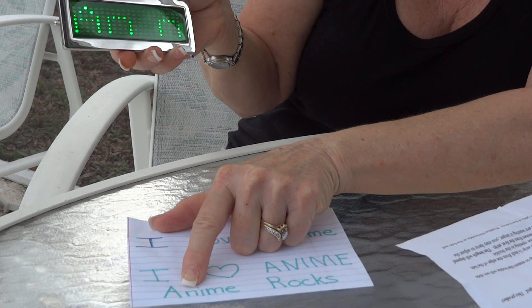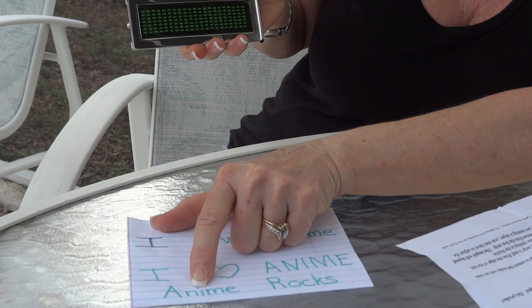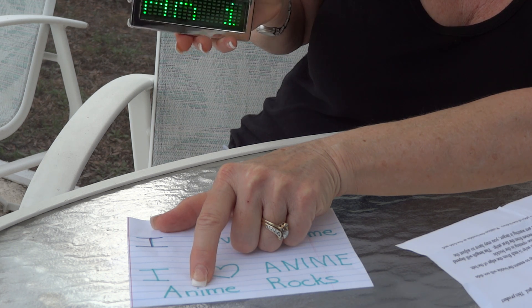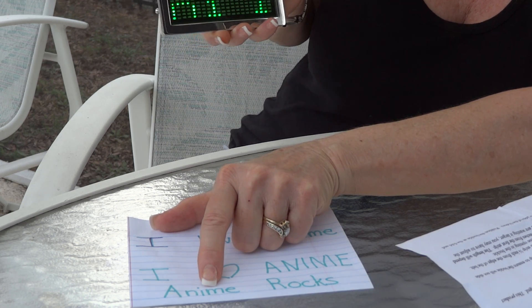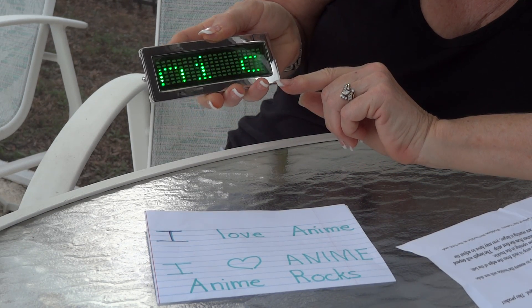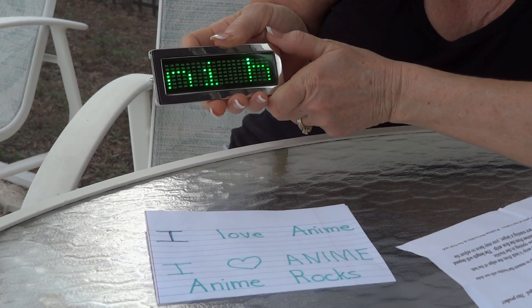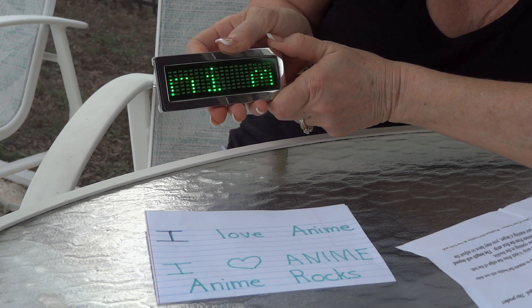Now we're going to go to page down until we find the lowercase i. K, J — backwards — we're on I, and we're going to push enter. Now we're going to go up until we find the M. M — enter.